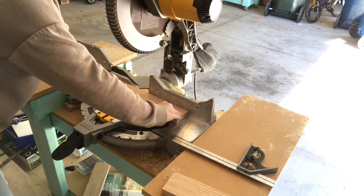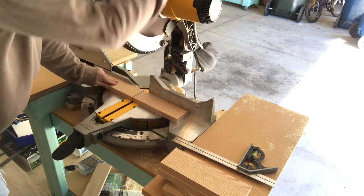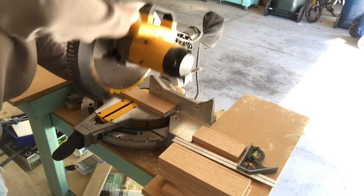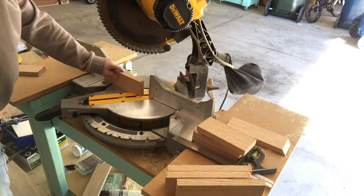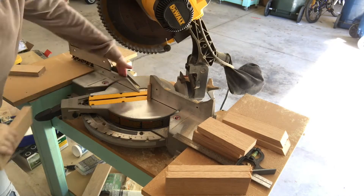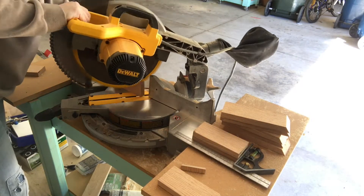To start my project, from a piece of 1x4, I'm going to cut 5 sections that are 8 inches in length and 5 sections that are 6 inches in length. Next, I'm going to set my miter saw to 36 degrees and cut the end of each piece so that it has a 36 degree bevel.